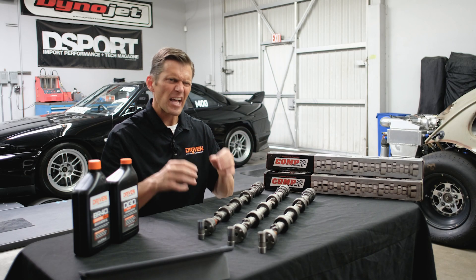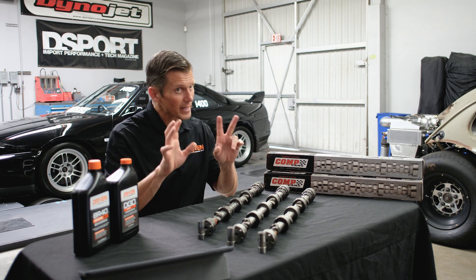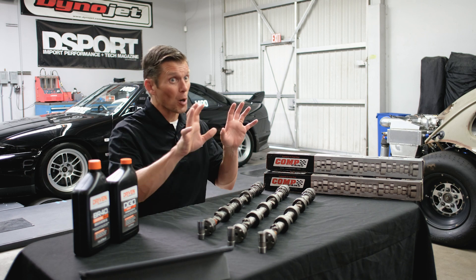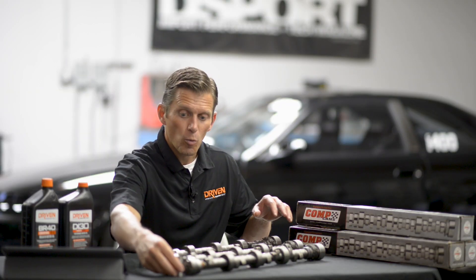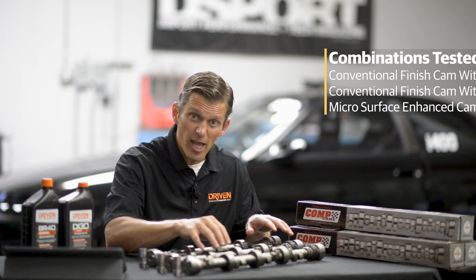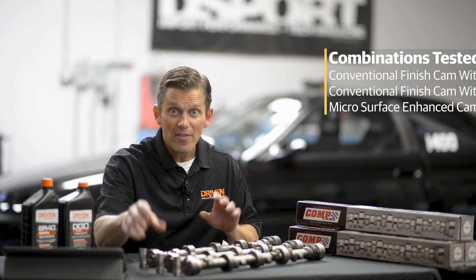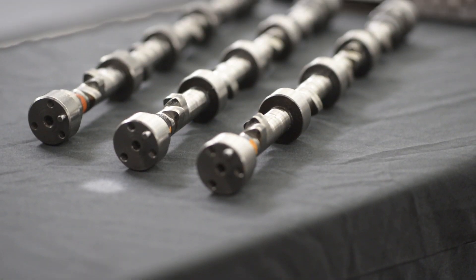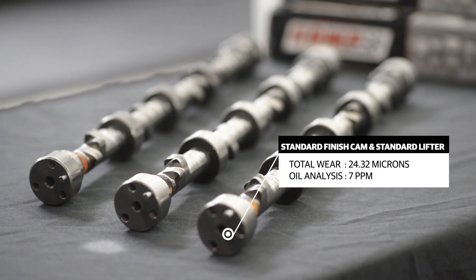Now that we've finished the engine testing, let's look at the results to see what we learned. To recap, we tested two different finishes of cams and two different hardnesses of lifters. Our baseline package was a standard finished cam with the standard hard face lifter, which produced 24 microns of wear along with 7 parts per million iron wear metals from the used oil analysis. That's our baseline: 24 microns, 7 parts per million.